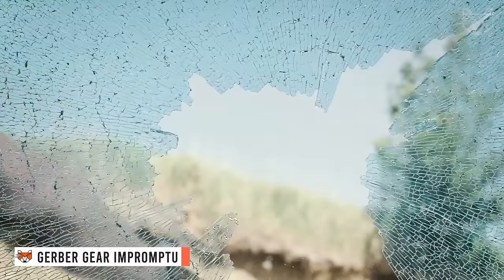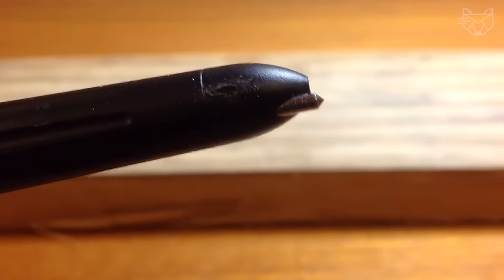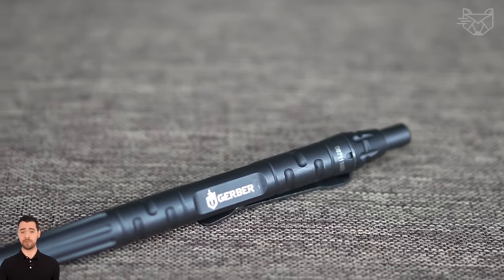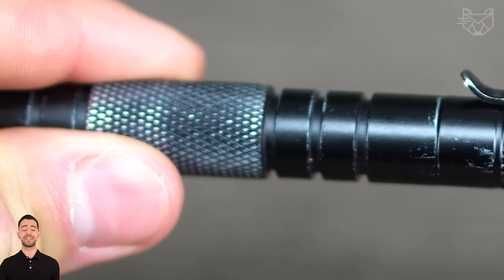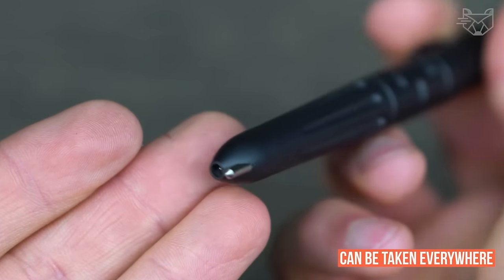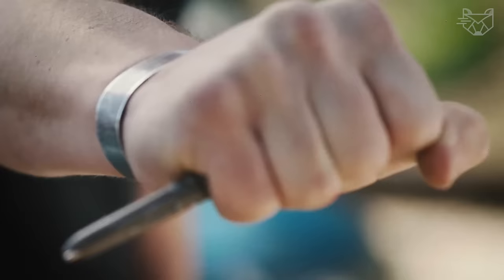The Gerber Gear Impromptu Tactical Pen is a multi-functional piece of gear featuring a push-button mechanism to expose the ballpoint and a hardened steel tip to keep you out of trouble. The body is made of Cerakote-coated machined steel, so the pen is sure to stand the test of time and travel with you comfortably thanks to the stainless steel pocket clip. It fits easily in your pocket and can be taken everywhere — to work, school, or the office. The right-in-the-rain ink cartridge works in all conditions both indoors and outdoors.